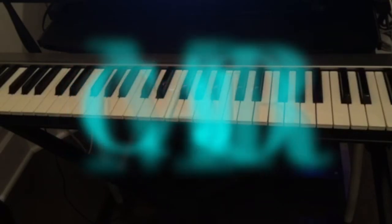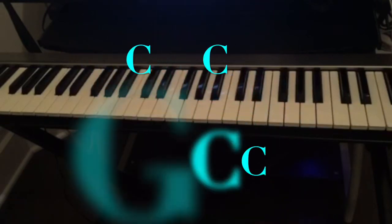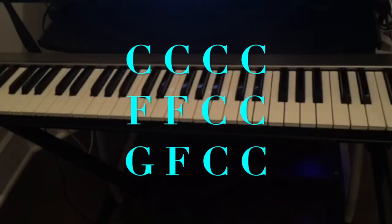As you can see here, the 12-bar blues: we're gonna be playing C for four bars, F for two bars, and back to C for two bars, and then we go to G for one bar, F for one bar, and back to C for two bars — which makes it 12 bars.